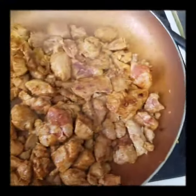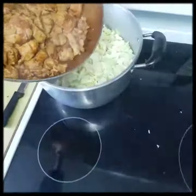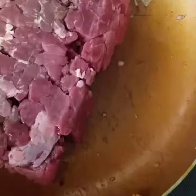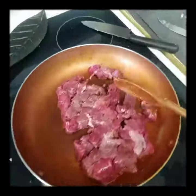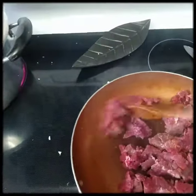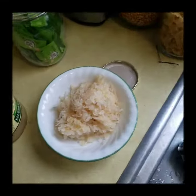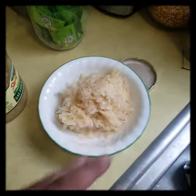I want the pork here nice and round — pork style serve. You don't want any of that juice in this half.